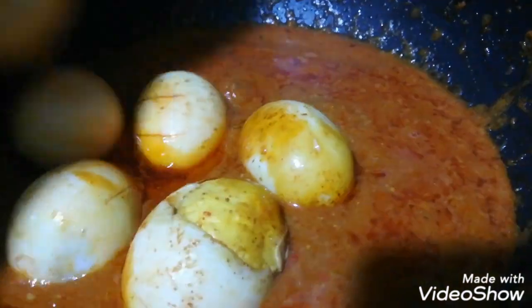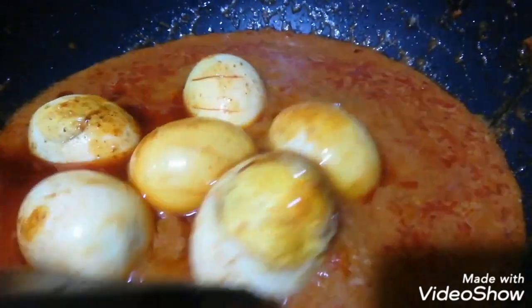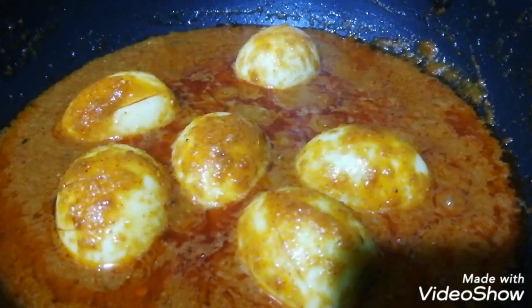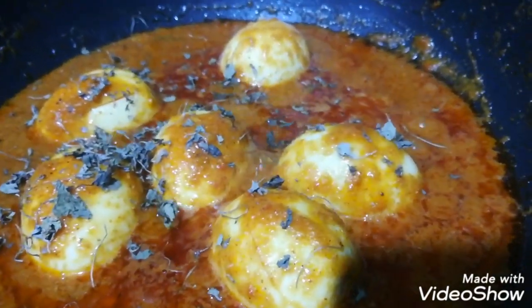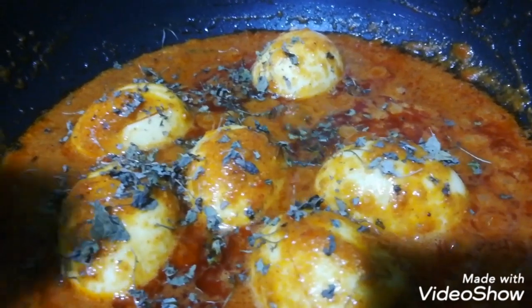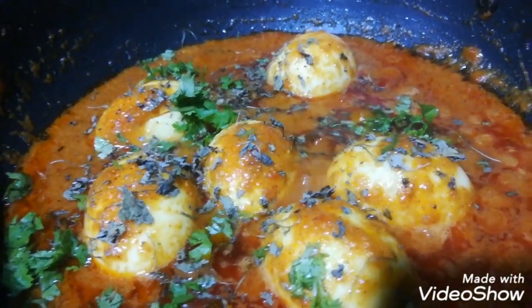Add 1 cup of onion, 1 cup of pepper, mix all the eggs, then add 1 cup of tomato and a little bit of flour.